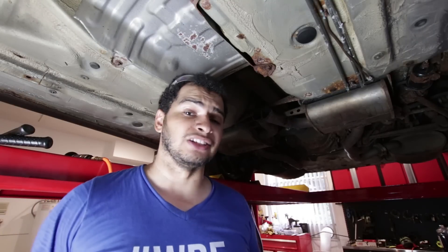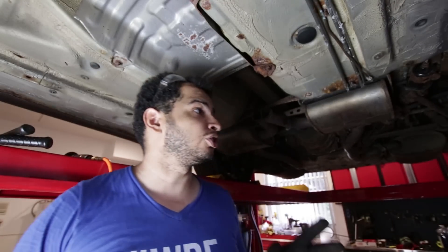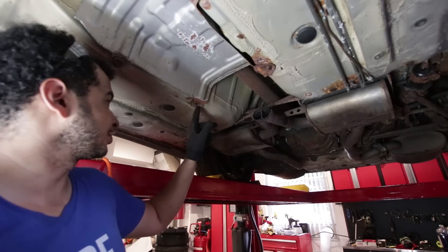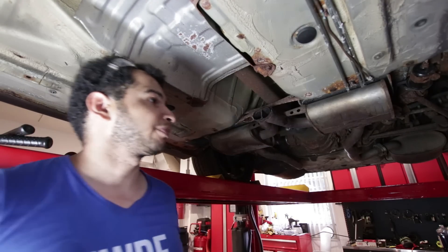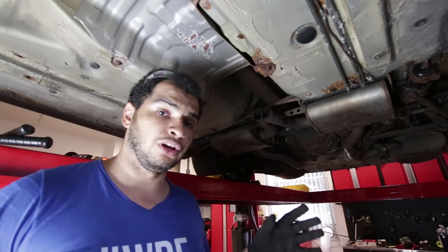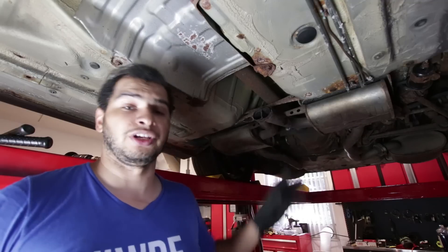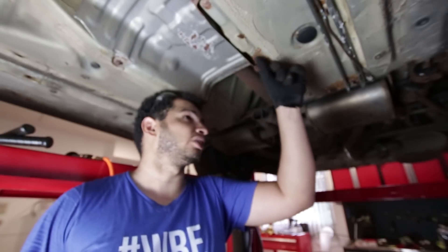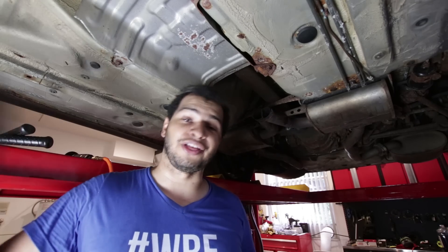Rust is something that always takes longer than you think, but we got some progress done today. What I'm going to do now is tackle all these little surface rust spots — I'm going to get a drill with a wire wheel and then hit it with some rust remover or rust neutralizer to make sure that doesn't go through, because this looks like it's only on the surface. Then I have to figure out what to do with this exhaust and that subframe.